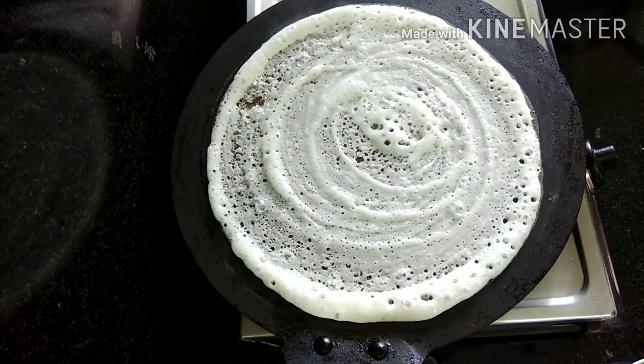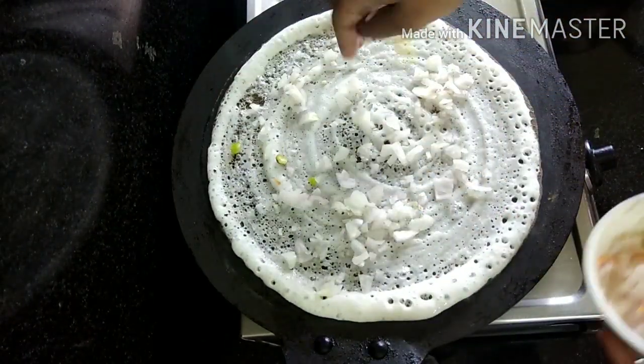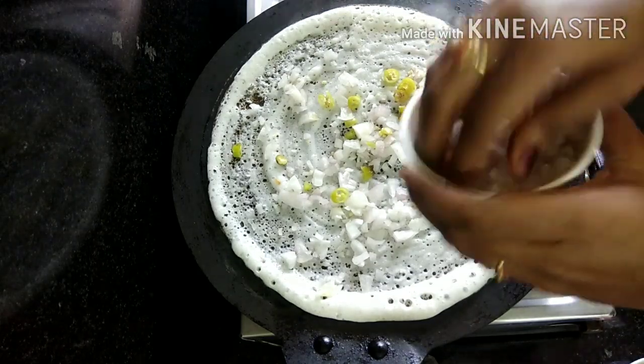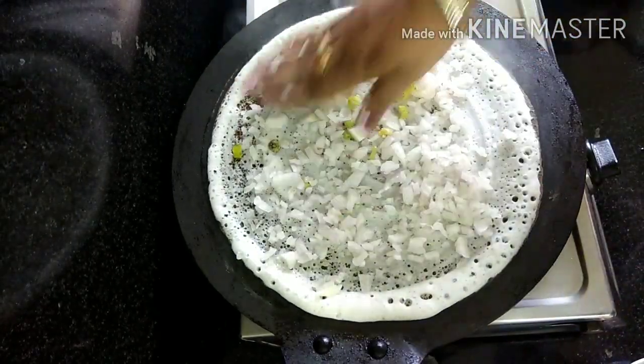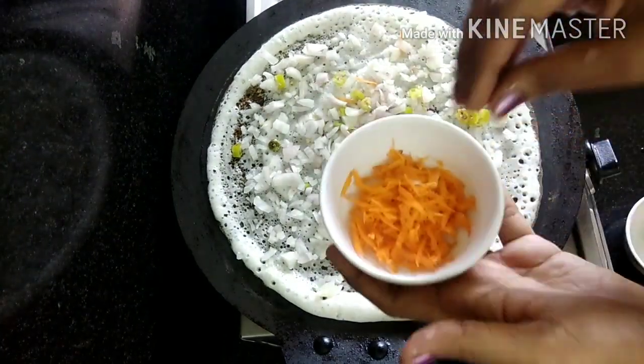We will put the onion in first. Put the onions on top and cut the onions. Put the carrots in first.